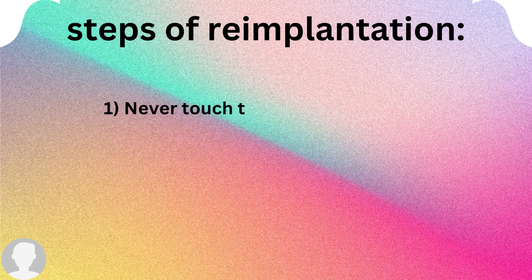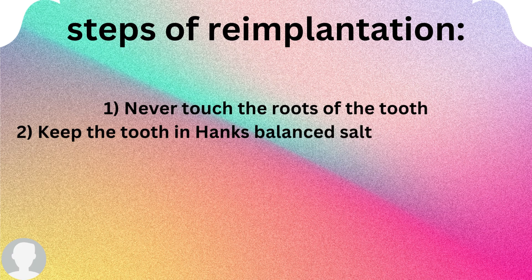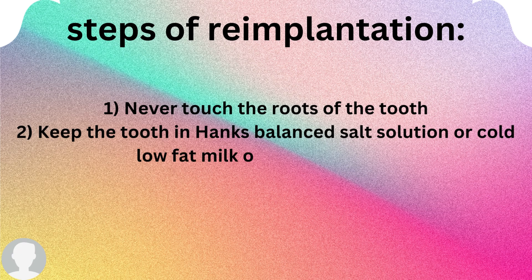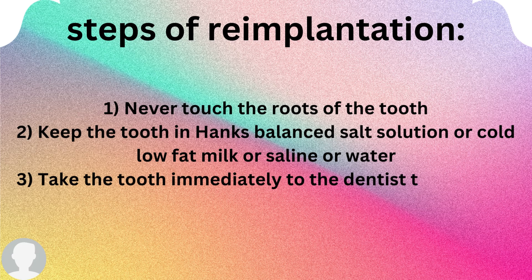Now, what are the steps of re-implantation you should be aware of? Never touch the roots of the tooth — only hold the crown — because if you touch the roots that will go inside the socket, this might result in resorption. So never touch the roots of the tooth.